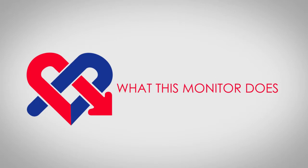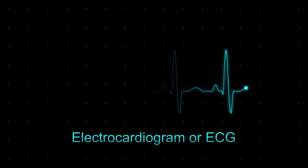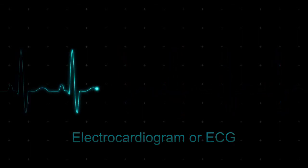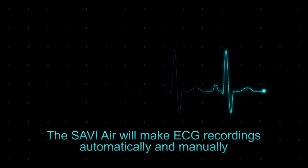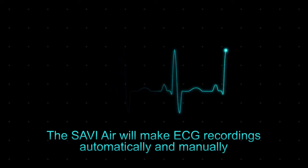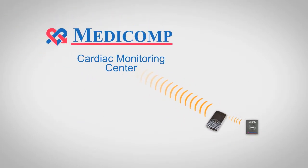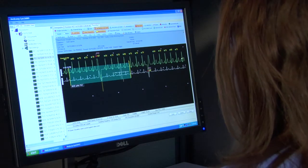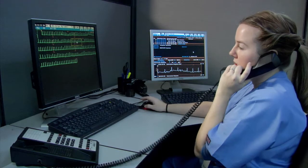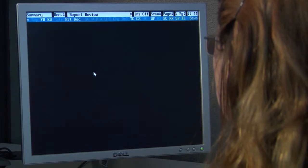What this monitor does. Savvy Air will allow you to record your own electrocardiogram, commonly known as an ECG, when you feel a symptom. The monitor will also make an ECG recording on its own, automatically, without your interaction, whenever it detects a possible arrhythmia, even when you don't feel a symptom. Your ECG recordings will be sent wirelessly via the cellular network to one of Medicomp's 24-hour cardiac monitoring centers. Our team of cardiac specialists is on hand 24 hours a day, 7 days a week to receive and review your ECG data, and then compile detailed reports for your doctor.